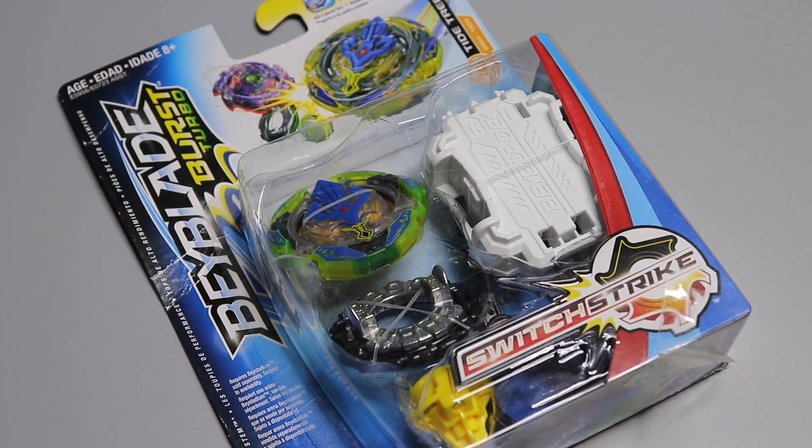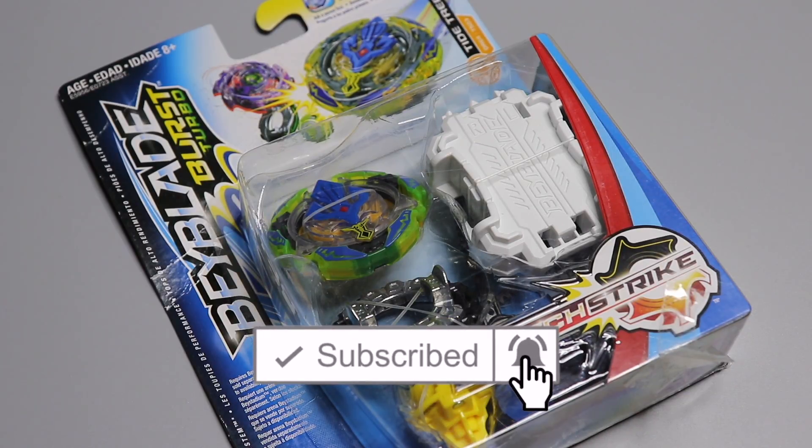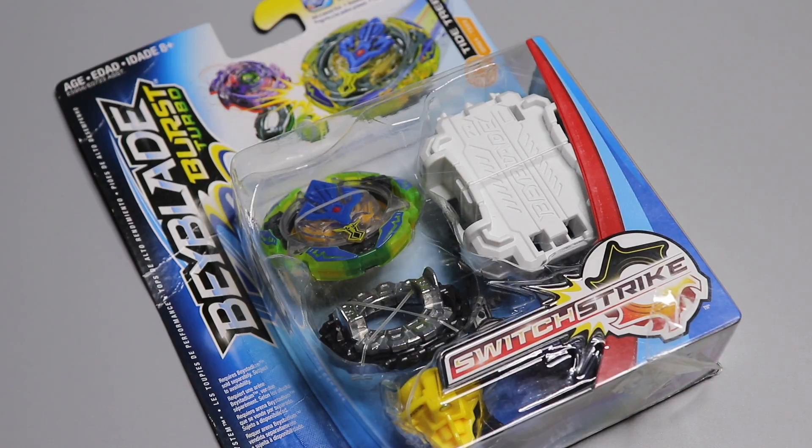What's up guys, it's your boy Goop back with another video. Today I have another new Switch Strike Beyblade. This one is from Amazon, just like the Asteroid Zutron was, and it actually seems like it's going to be pretty good because they've given the gimmick to Treptune in the layer — basically rubber pieces that are supposed to help it absorb hits and make it better for defense. It is a stamina type, however, but it has some defense elements to it.